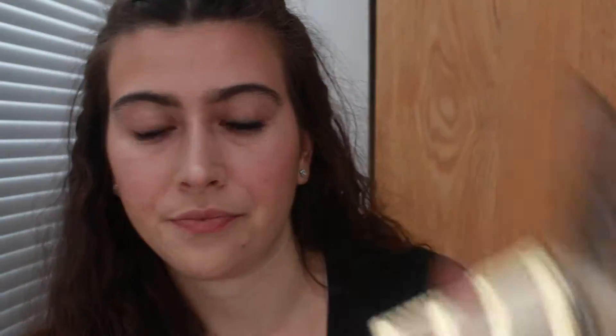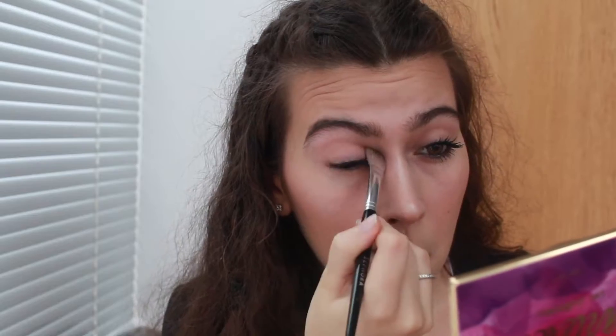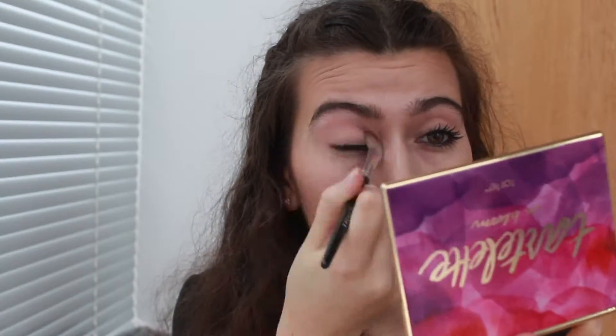I'm gonna be using the Tartlet in Bloom palette and I'm going to go in with Flower Child, putting that all over my crease. I will also be mixing that with Sweetheart.